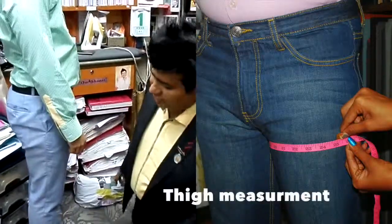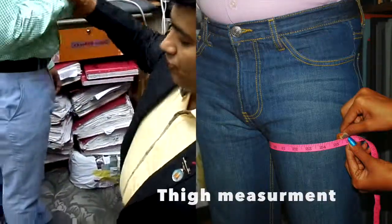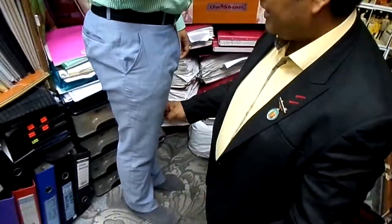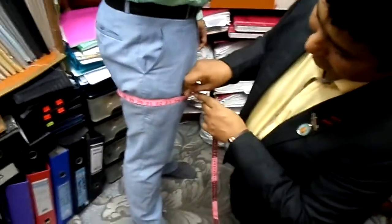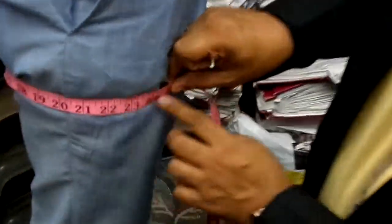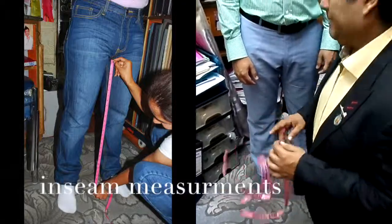Now we are going to show you how to measure the thighs. Legs apart. The fullest part — make sure the pockets are empty. The fullest part of his thighs is 24 and a quarter.